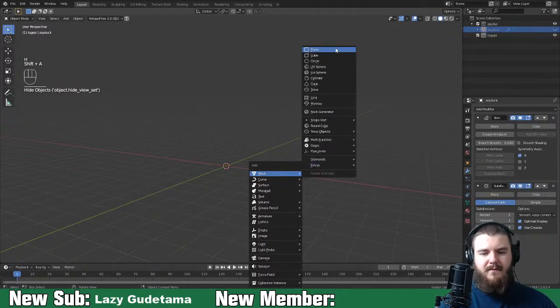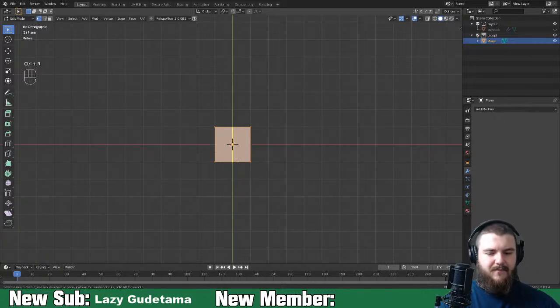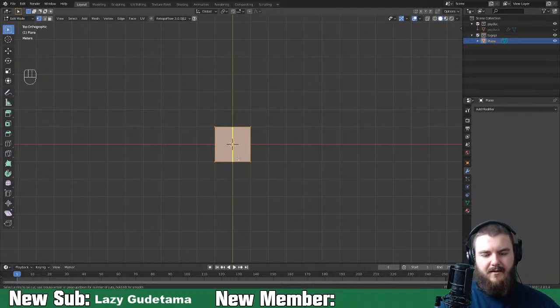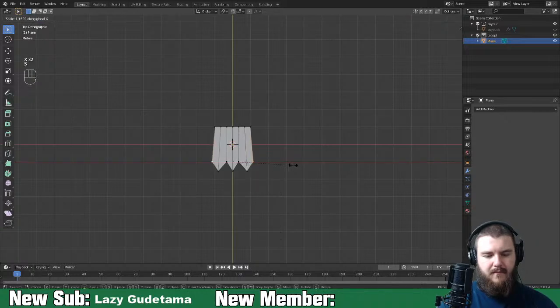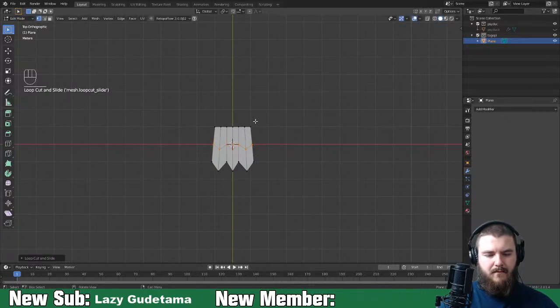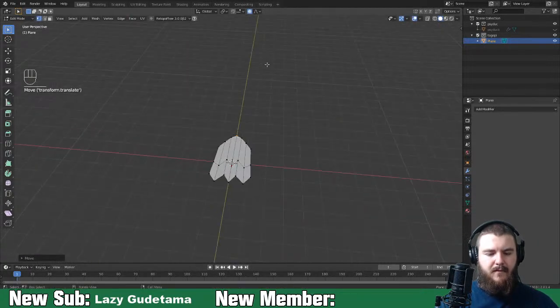I'll hide the body and create a plane. Looking from the top, we'll make Psyduck's foot. Add in some loop cuts - let's increase to five loop cuts. Take three vertices and move them on the Y-axis because he has three pointed toes, then scale these out on the X-axis. Turn on proportional editing and move these back. That's probably okay for the bottom of his foot.